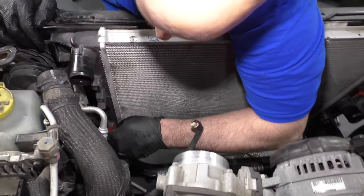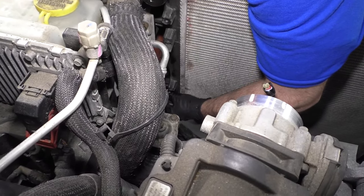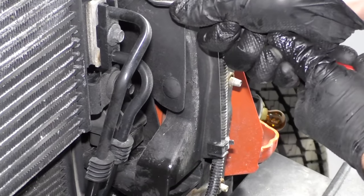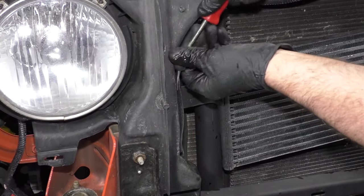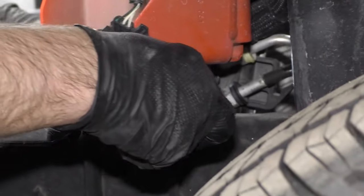There are some wires right here with a retainer attached to the radiator, so we're going to take those off — just using a trim tool. Pop those out, just like that. You just need to take these retainers out. Just use a trim tool, get underneath here, pop those out. Same on this side — pop these out. There's one more bolt I need to get — it's over on the side here that connects those cooler lines. Just use an eight millimeter socket, long extension, and a ratchet.